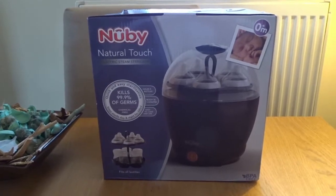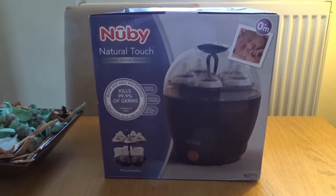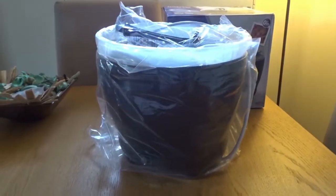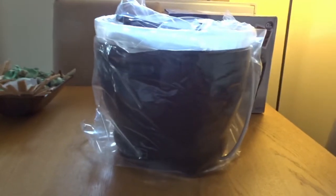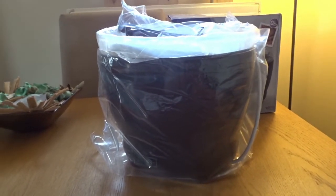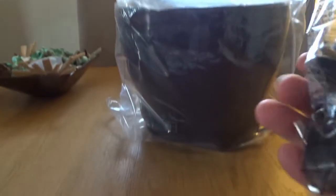Thanks for sticking with the video, like and subscribe please. Let's have a look inside the box. Inside the box — even though the box is the size it is, I was surprised at the size of this cauldron.